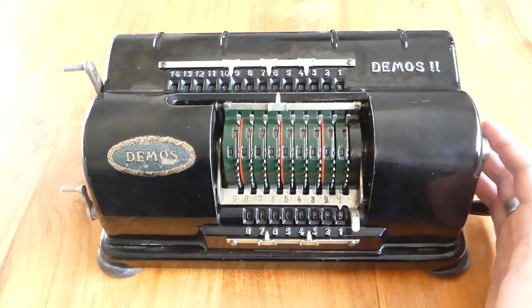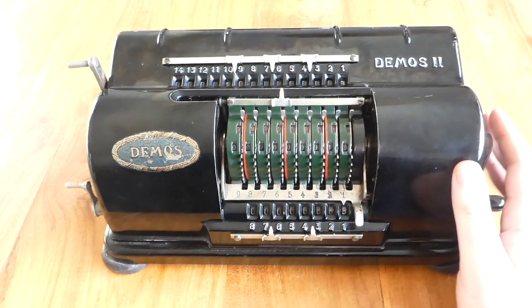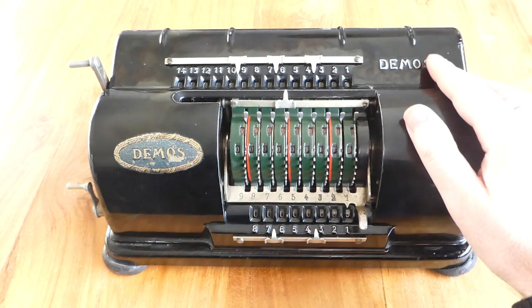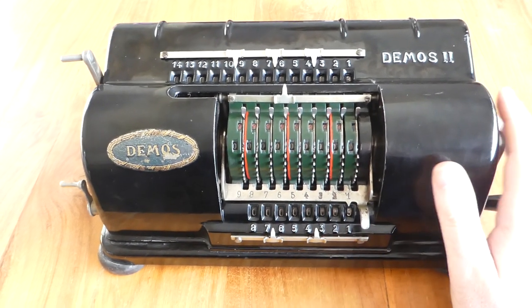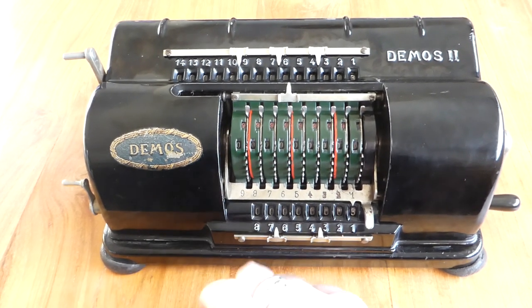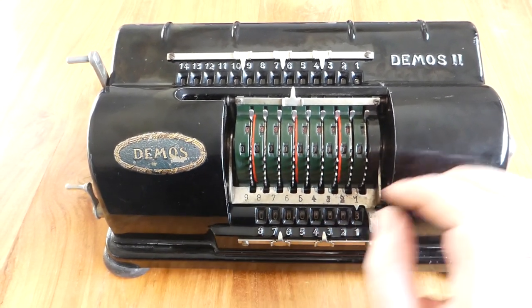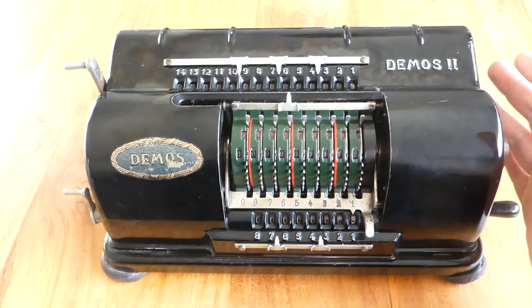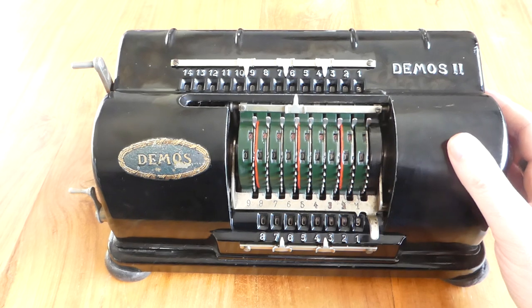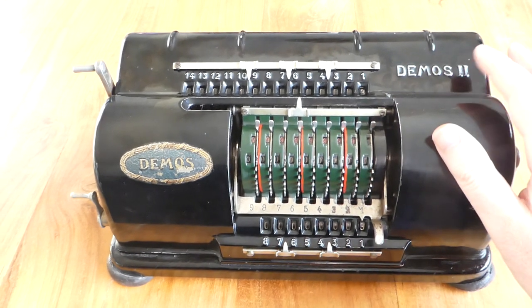On the outside they look exactly the same, except that the DEMOS I doesn't have the "II" up here, and the DEMOS III just had an extra decal saying number III down here. The number III didn't actually have a new casing — they used the same mould, so it still says DEMOS II up here.